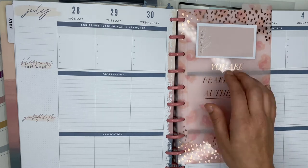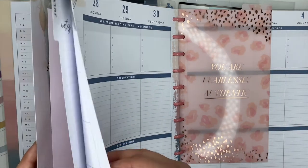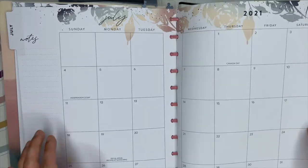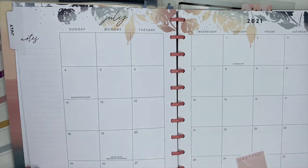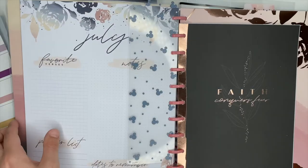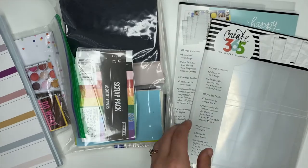I thought that was a really good idea and you are welcome to do it. I decided not to because I do change out my dividers often. If you're someone that likes to keep the same dividers in there, I think that would be a great idea. I also thought about taking a regular note sheet from the Happy Planner and sticking the cards on there, but I knew I had some of these page protectors so I decided to use those.